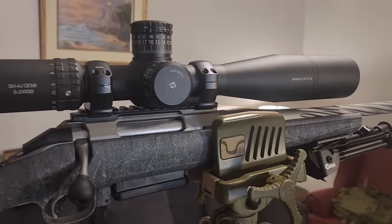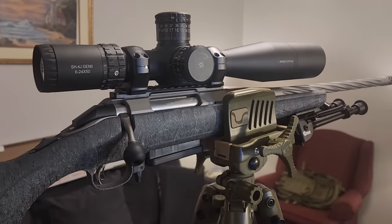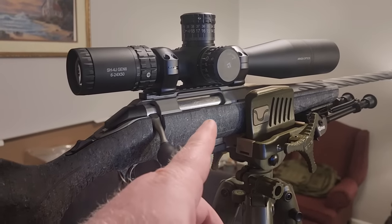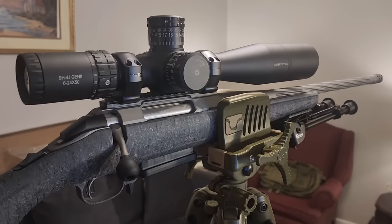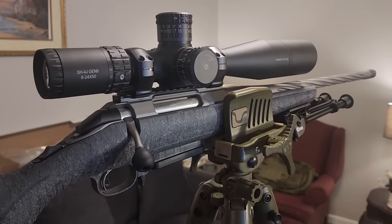Hope you liked the video — let me know your thoughts down in the comments below. Look forward to getting this out to the range. Also, look for a comparison video because I am going to be comparing this rifle to my Gen 1, and we will talk about some of the similarities and differences in that video. Thanks for watching — check out the rest of the videos on my channel, and we will see you next time.